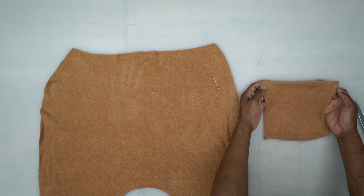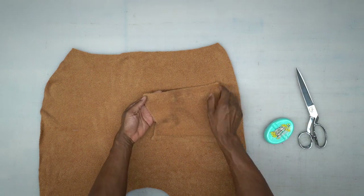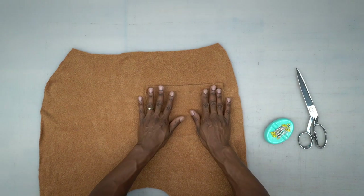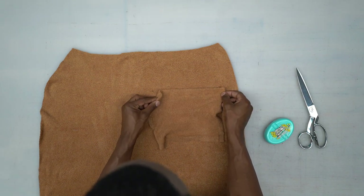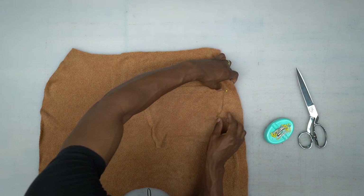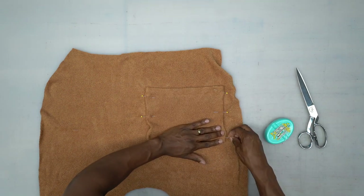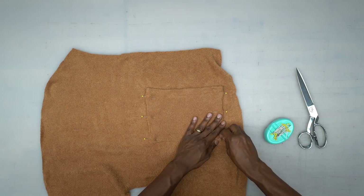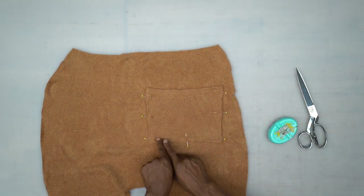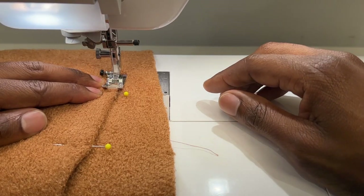Back from the machine — you can see the stitching line across the top. Now we're going to line up the dots for the pocket placement, pin along the sides and also the bottom. Then we'll head to the machine and top stitch on the side, across the bottom, then up the other side, backstitching at the beginning and end.